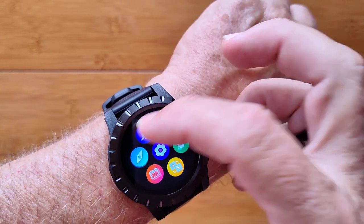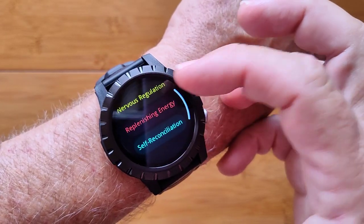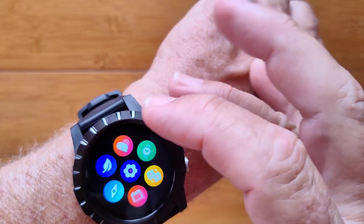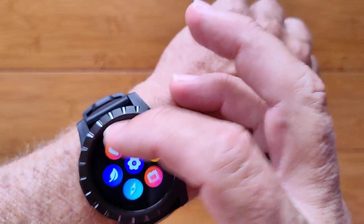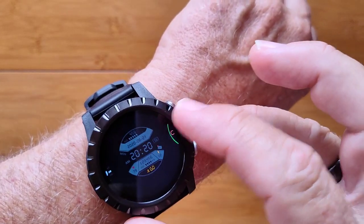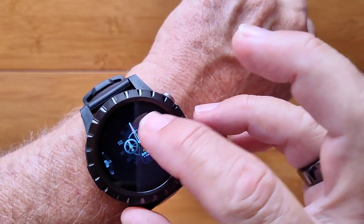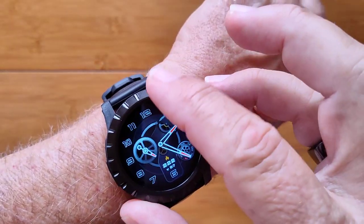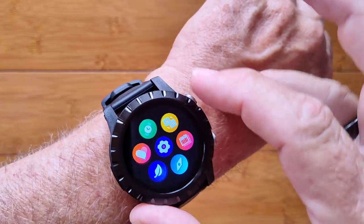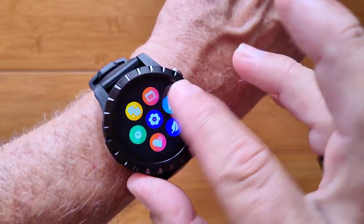This is a breath training feature where you can have different ways of breathing for deep relaxation all the way to self-reconciliation — never heard of that one before. This is your heart monitoring capability. Here are your different dials that you can choose from to add to it; some are custom, some are ones you can download from the server. You've also got language, notifications, and system settings as well.